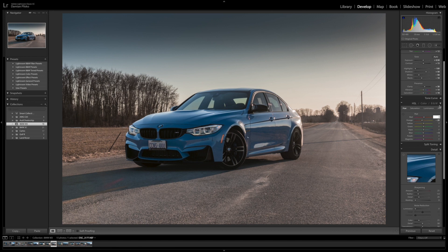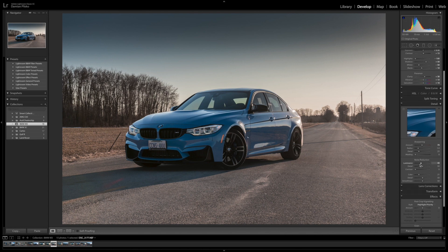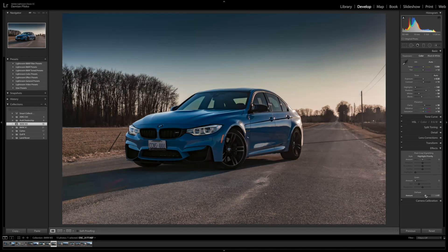Once I was finished with the color adjustments, I went into the detail panel and upped the sharpening to about 70. This is very subjective — it's what I chose because I felt it worked for this photo. Then I upped the luminance to about 40. Once I was finished with the detailing, I went ahead and dehazed the photo quite a lot as well, by upping it to about 40.